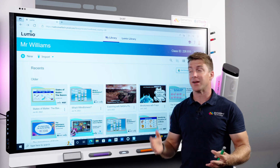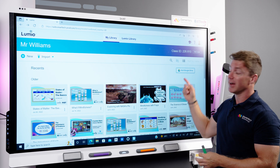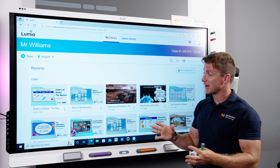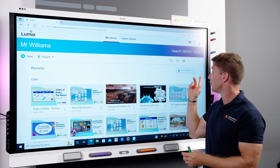If you're using Lumio with your smart board to deliver all your lessons, then what you should be doing as a Google school is connecting it up to Google Drive. This offers you lots of fantastic features and it's really easy to do. For instance, anything I change and save within Lumio instantly saves and syncs within my Google Drive as well.